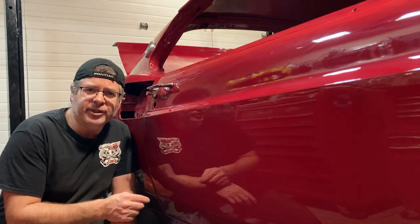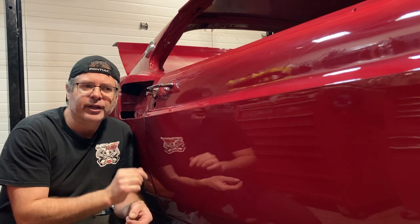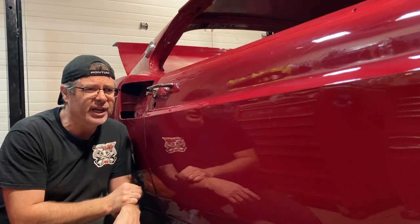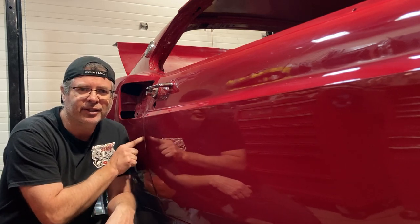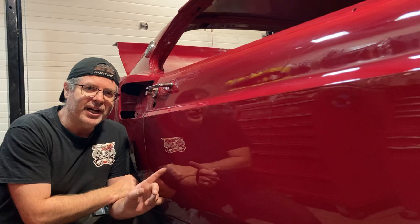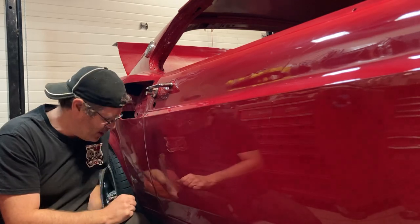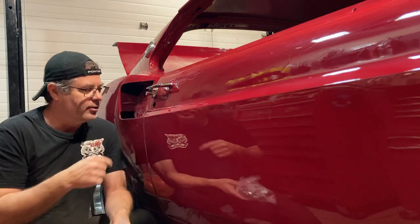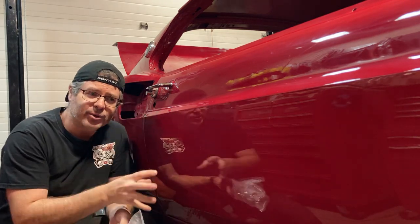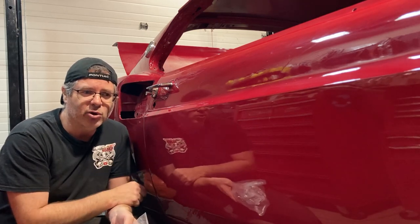Hey everyone! In the last video we took care of the tail lights in the back and they turned out pretty good. In this video we're gonna take care of something that's been bothering me ever since we got this car running good. We don't want that doing that anymore, so the first thing we're gonna do is put a latch on it. We're gonna put that in there and try to get some of the weather stripping in there to cushion it up so we don't get that banging anymore.